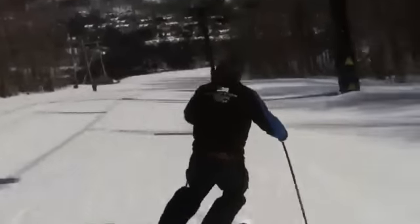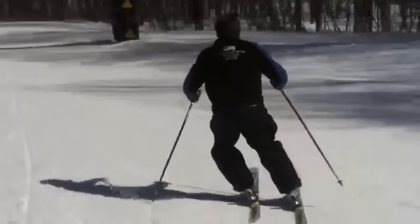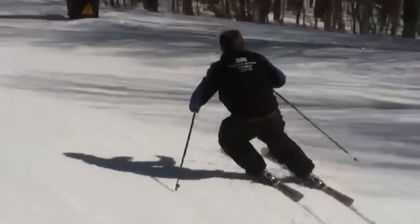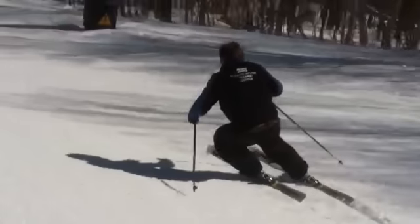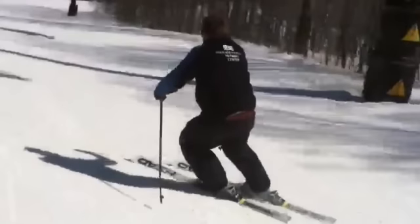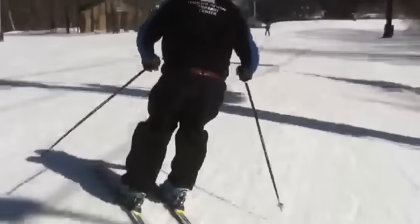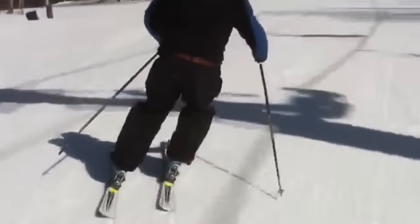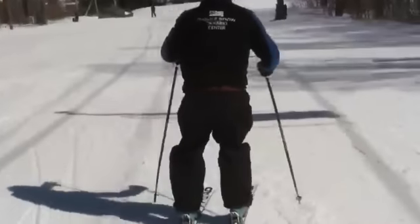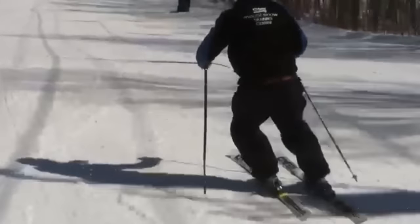Nice comfortable width — it never varies. Good demo there, King Alex.